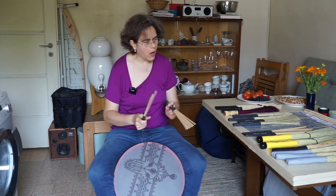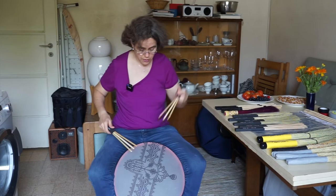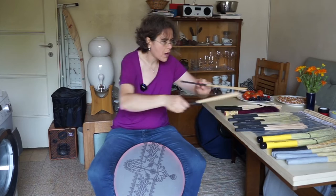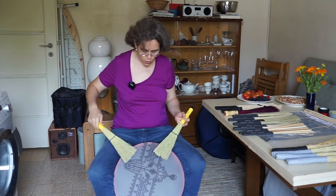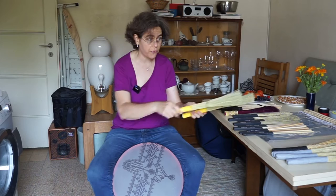I wouldn't play these on animal skins — these are Cooperman plastic skins, and the birch is really hard on them. These are the large Headhunters soft corn brushes. I've done an extra video of me playing on djembe — I would play these on a djembe or conga.